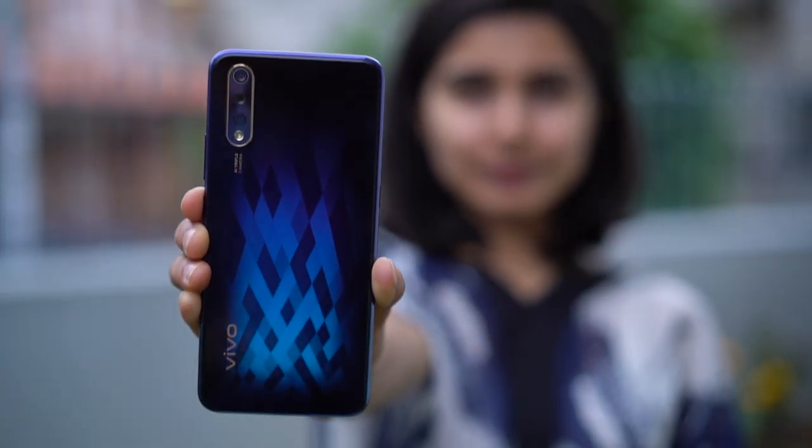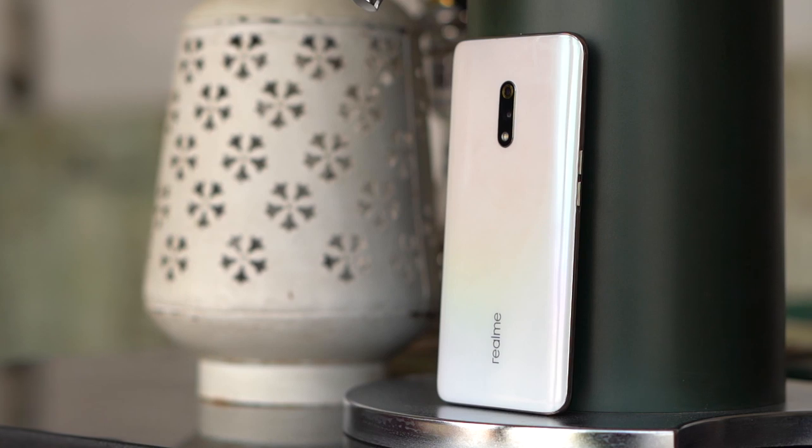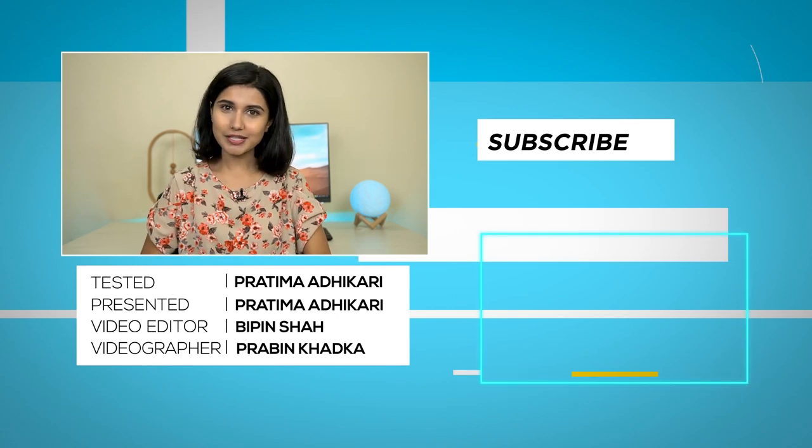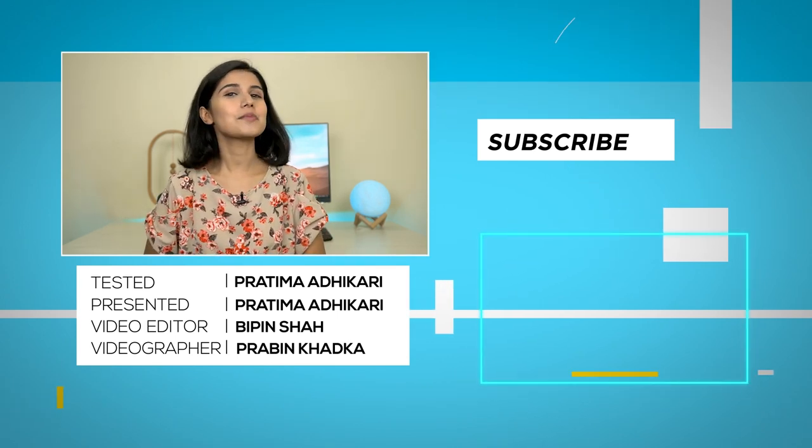So what do I think about the Vivo S1? Having used the Z1 Pro before, the S1 is indeed a better phone — it comes with an AMOLED display, better cameras, better design, and an in-display fingerprint scanner. In many ways it's a slightly upgraded Z1 Pro, except the performance was better on the Z1 Pro. Should you buy it? If you live in Nepal, Bangladesh, Philippines, or Pakistan, it's a good offering at around $300. If you're from India, the Realme X is a better option in almost every aspect, except for the wide-angle lens. That's our review of the Vivo S1 — I'm Prati Mahathikari, thank you for watching.